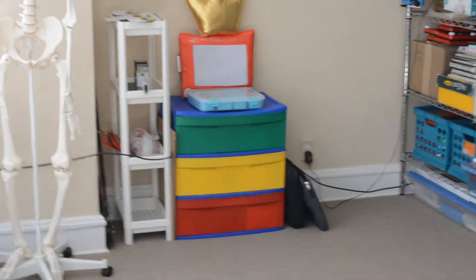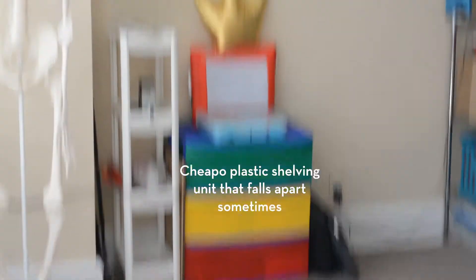Over here I have a shelving unit containing a lot of art supplies. I'd like to replace it sometime, but for now it'll do great.